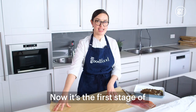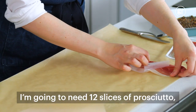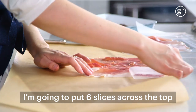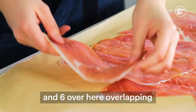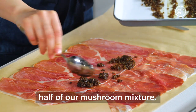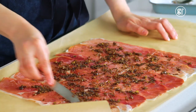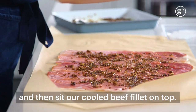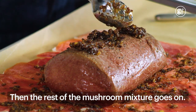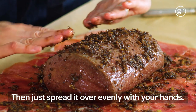Now it's the first stage of our Wellington assembly. I'm going to need 12 slices of prosciutto, which I'm going to lay on this sheet of baking parchment — six slices across the top and six overlapping here, so we get a good coverage. Now I'm going to spread over half of our mushroom mixture, spread that evenly almost to the edge, and then sit our cooled beef fillet on top. Then the rest of the mushroom mixture goes on and is spread evenly over with your hands.